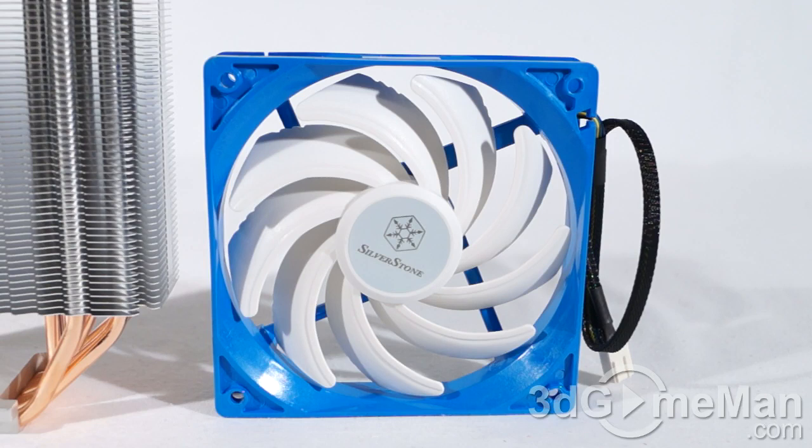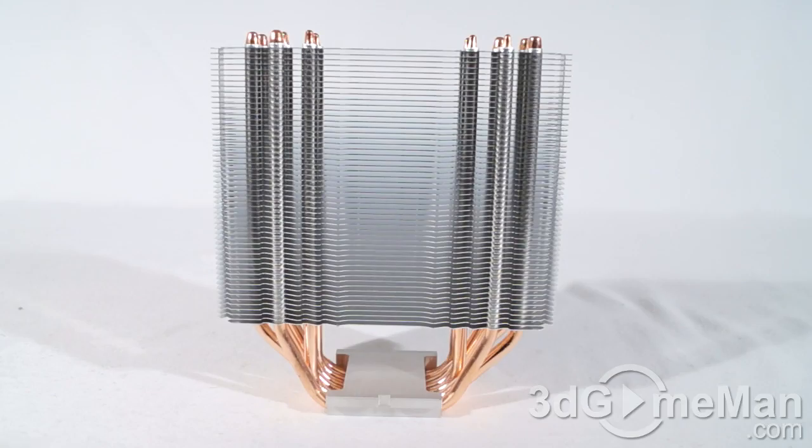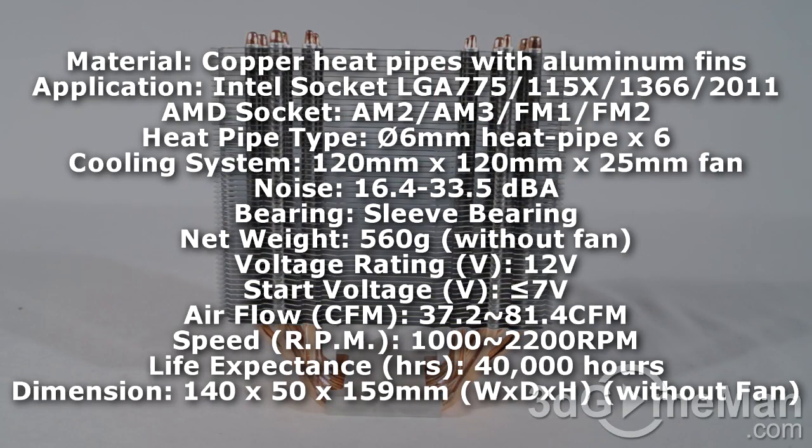The fan is 12 volt but starts at 7 volts. Airflow in CFMs is between 37 to 81, speed ranges from 1,000 to 2,200 RPMs, and the life expectancy is 40,000 hours. It is a standard 120 by 120 by 25mm fan.